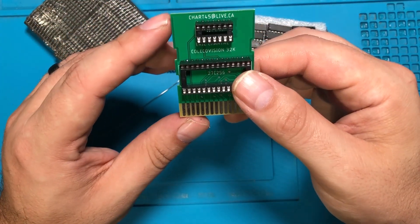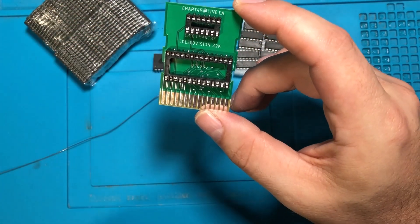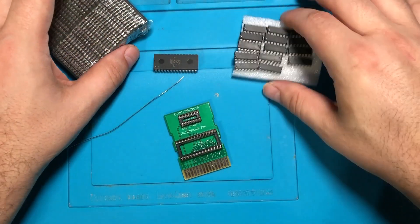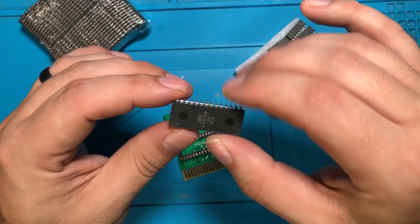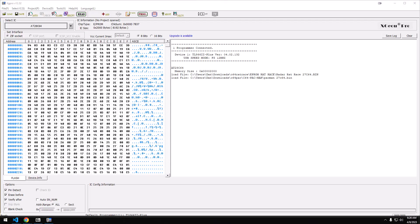There's not much else going on here. I wouldn't be surprised if it'd be a good idea to add a 100 nanofarad capacitor for a little bit of smoothing and protection, but for the most part I think that's all you've got to do. I'm going to test one of these chips over on the computer, then burn a game to an EPROM, and we'll hook up the Coleco Adam.